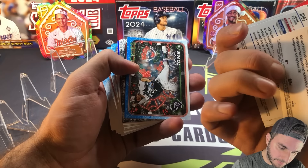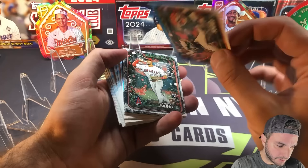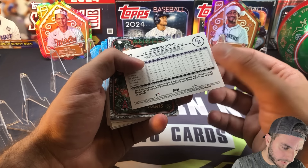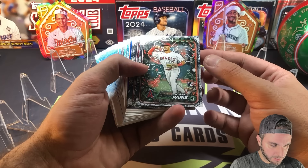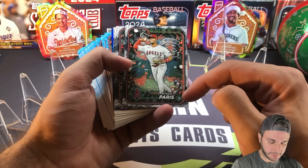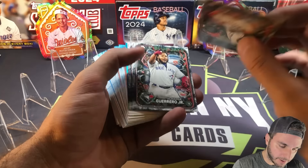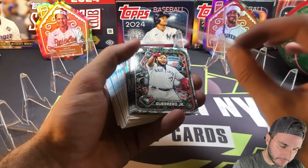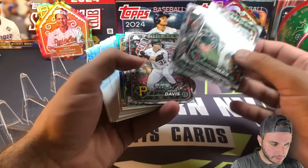Now we're getting to the middle. We have an Ezekiel Tovar — the tree parallels are going to be these ones. Tovar is base, so nothing special there. Chiron Paris tree — that's sweet looking border, it's a pine tree with snow on it, pretty cool. So Chiron Paris, we got Vladdy — these are non-numbered by the way. Vladdy Jr., Henry Davis rookie card, and J-Rod — we'll take that J-Rod.